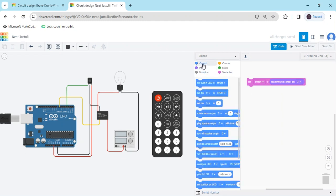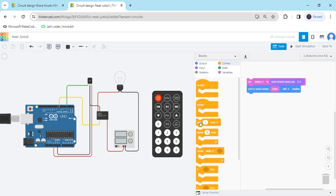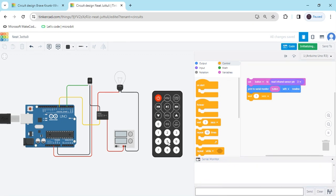After that go to the output and put print to serial monitor. In the hello world block, put the variable. Then go to the control section and take wait 1 second. First we see the value of the remote — start simulate and click on the serial monitor. When I click 1 then value is 16, when clicking 2 the value is 17, and 3 the value is 18. When clicking the red button the value is 0. Calculate all the values.